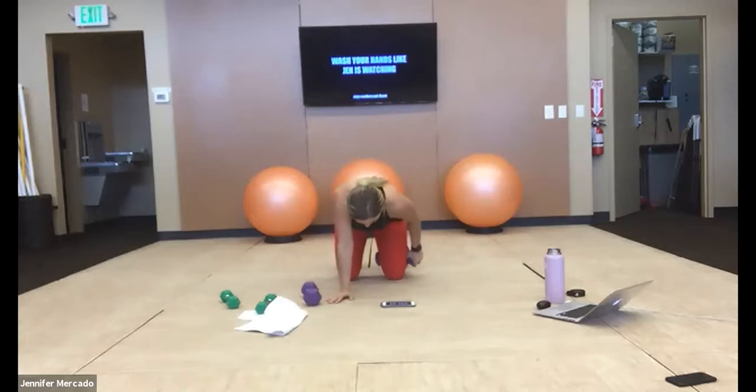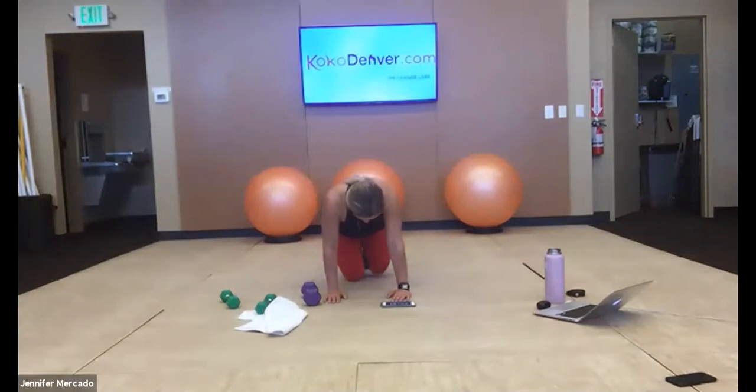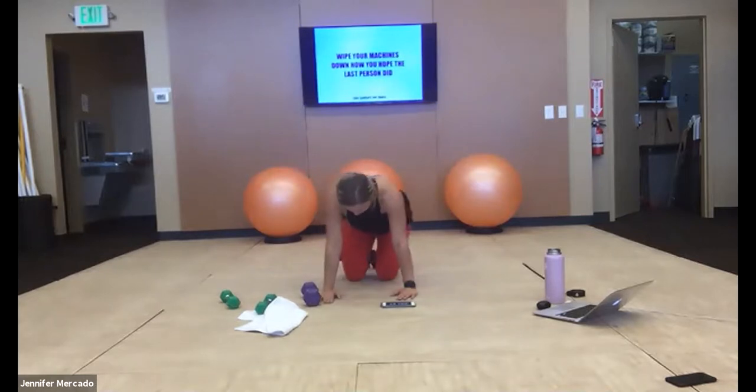We have donkey kicks — behind that knee, tuck your toes, we have donkey kicks on a single leg right now. Keep your hips parallel to the ground, try to minimize any pelvic tilt. That can be accomplished by engaging your core — lift your belly button to your spine. Feel like you're wrapping the deepest part of your abs and squeezing your rib cage closer together. Switch your legs.